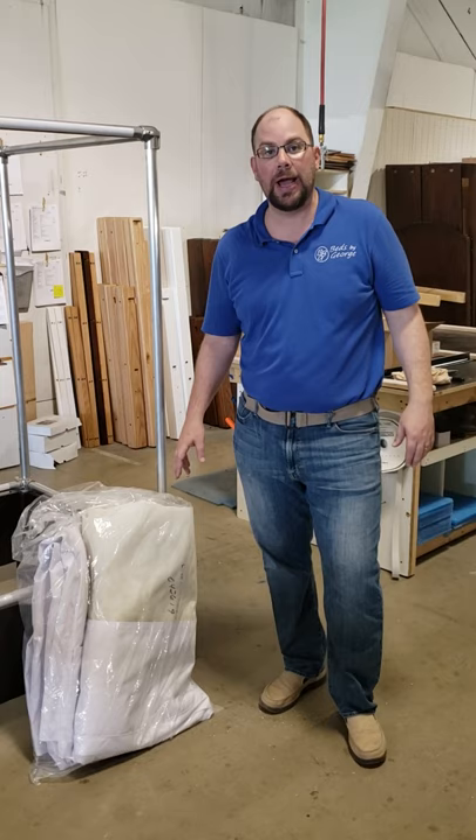Hi, I'm Adam with Beds by George. Today we're going to show you how to properly attach a Haven canopy to a Haven frame.